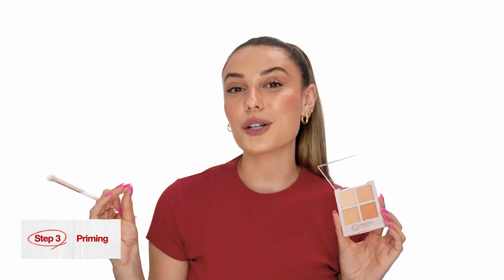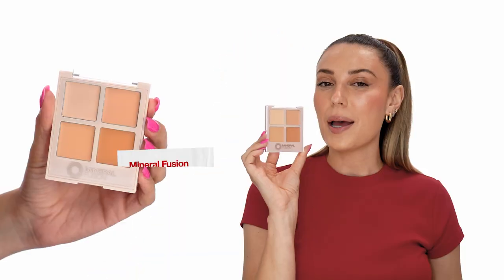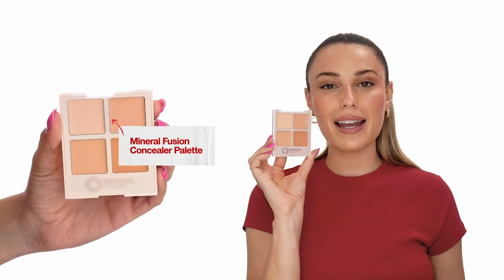Now that my lips are super hydrated I'm going to be priming them with concealer — Mineral Fusion's concealer palette. I'm just going to mix these and go over the edge, and it might look a little crazy at first.